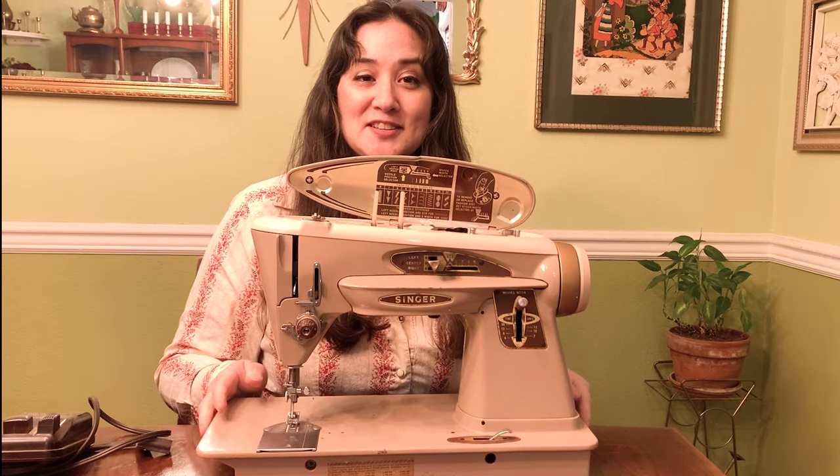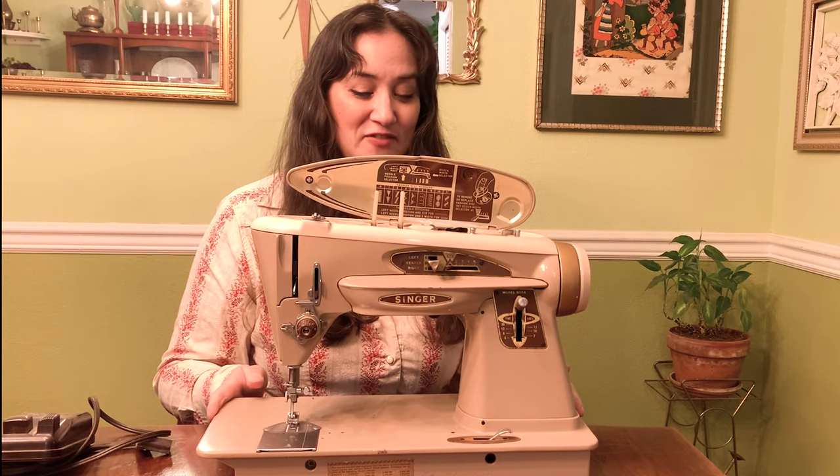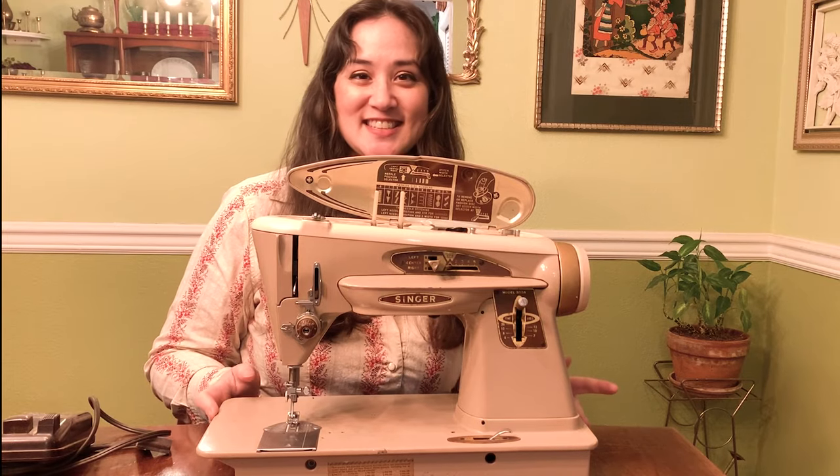I brought it home and I put it out on a sewing machine table and there it has been sitting forever. Hopefully she fires up for me after a little light cleaning. So let's get started.